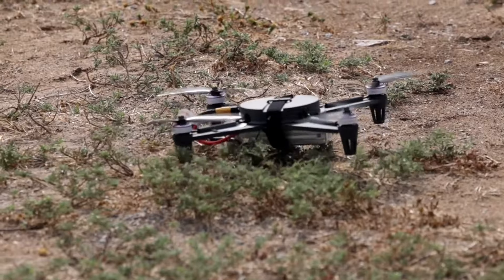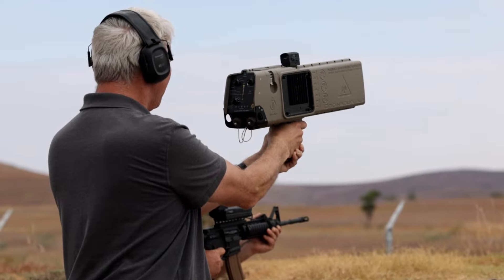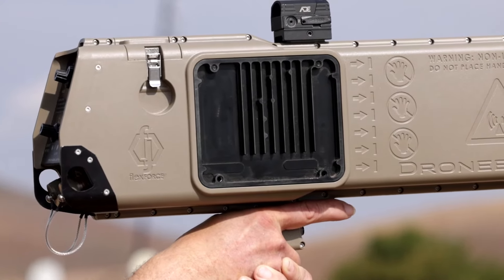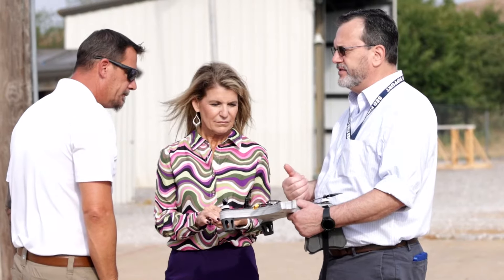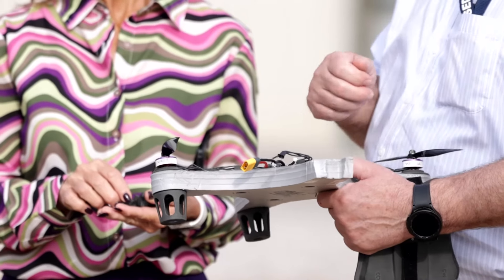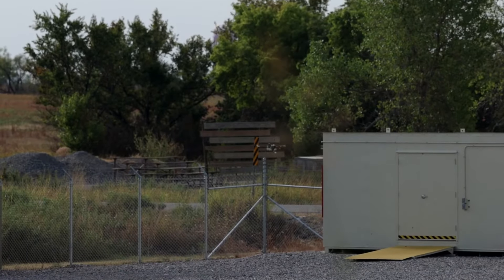We're using these small inexpensive drone assets as one piece of training our soldiers in how to deal with these things, how to recognize them, and how to counter them with the tools that the Army is providing them. So this is very informative to our command infrastructures that we've got to up our game in counter-UAS. It's all towards a good cause.